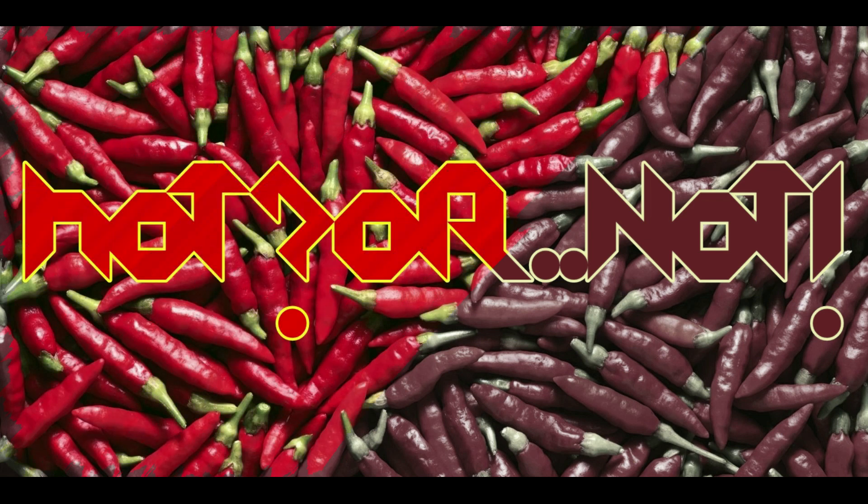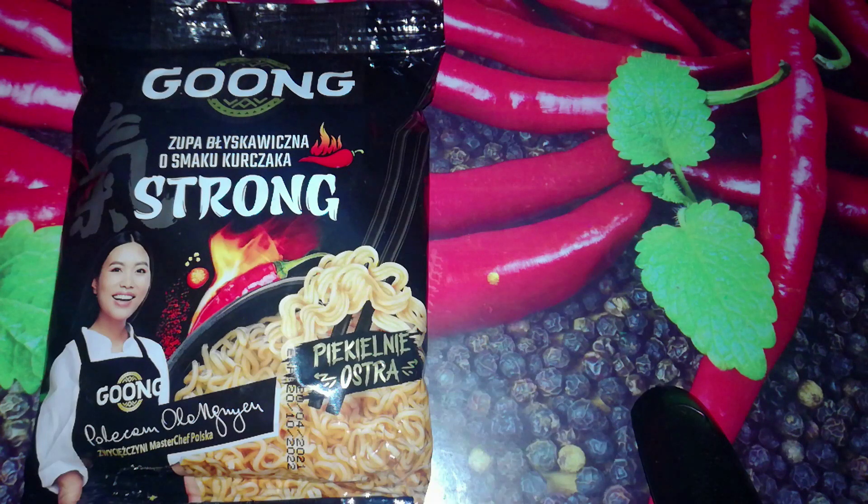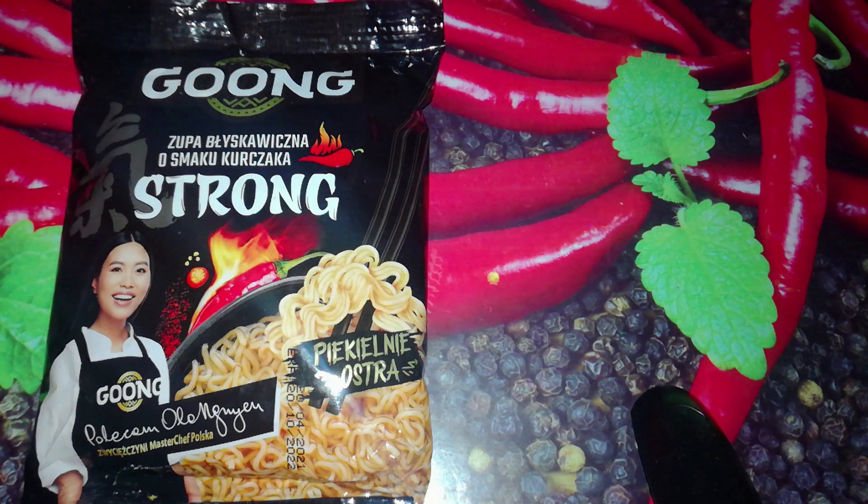This is hot for lunch. Hey, Ziz here, greetings! Today, another instant noodle soup recommended by Ola Nguyen. I said another because I tried a different soup from this brand that was recommended by Ola in the past. This is a Gung Strong instant noodle soup, chicken flavor, hellishly hot.